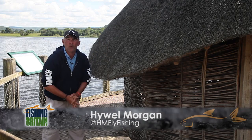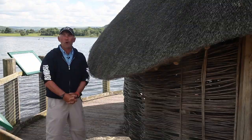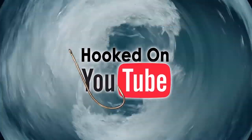Welcome to Fishing Britain. This week we learn how to pendulum cast in gear guide. We've got the old favourites hooked on YouTube and Fishing Britain news.